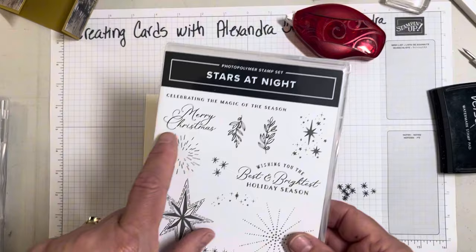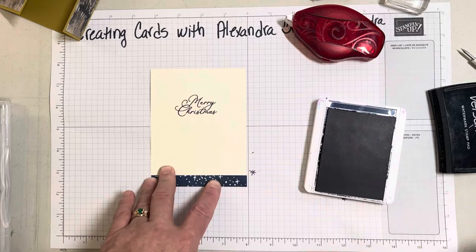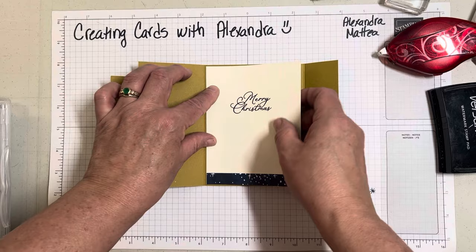I have the Merry Christmas sentiment that I will also stamp in the Night of Navy. That is such a pretty font, I love that. So we'll go ahead and adhere that, and that's it — our card is done.